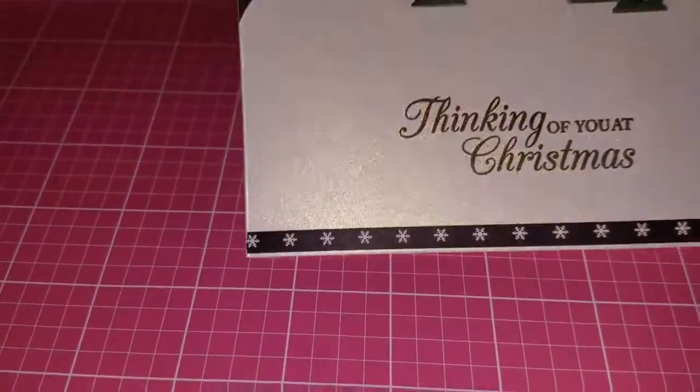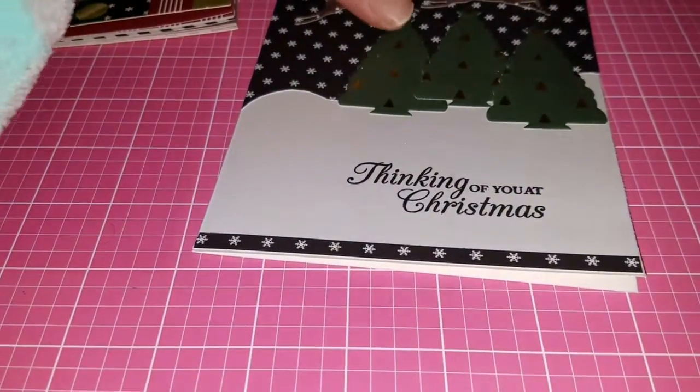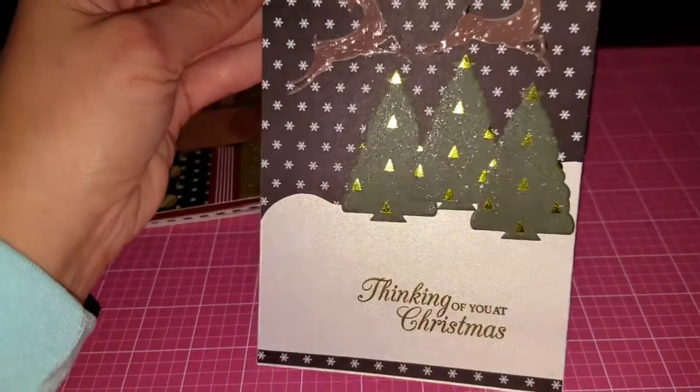I added another little extra strip of the black snowflake cardstock, and that's it for my finished project right there. I hope everybody likes it!